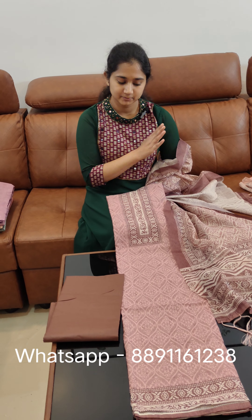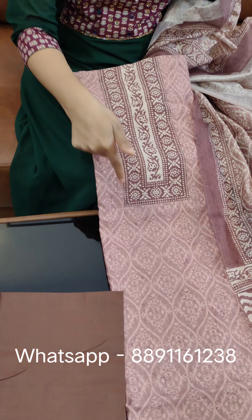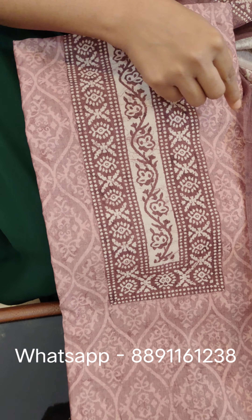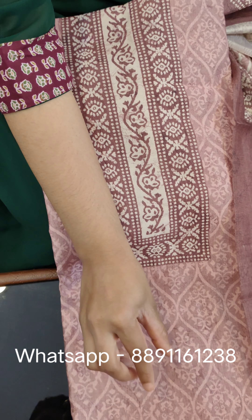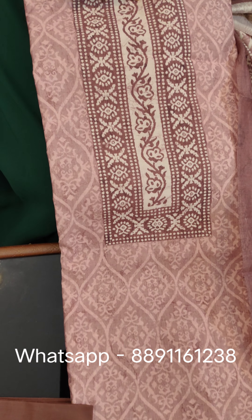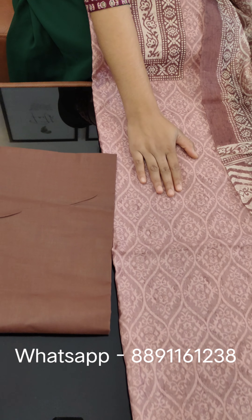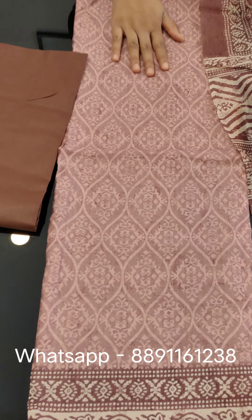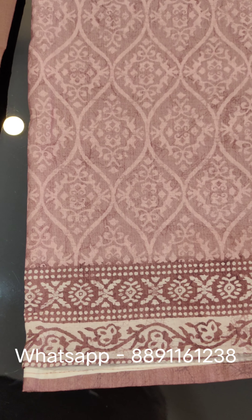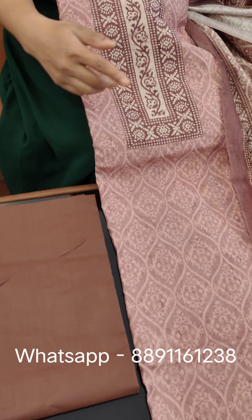This is the same material. We have mirror work on the third side — actually this is the square part, not mirror work. This is a purple shade. There is a dark shade, a yellow shade, and a blue shade. The blue shade is the darker shade.